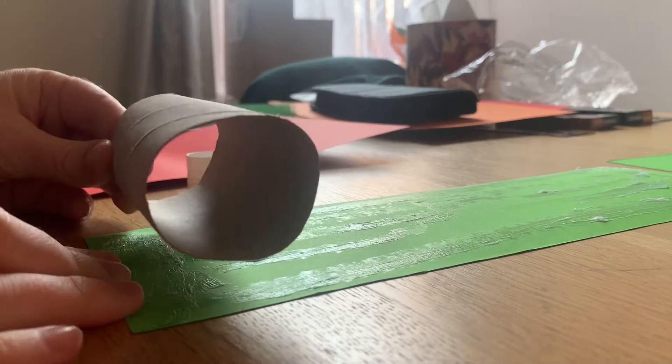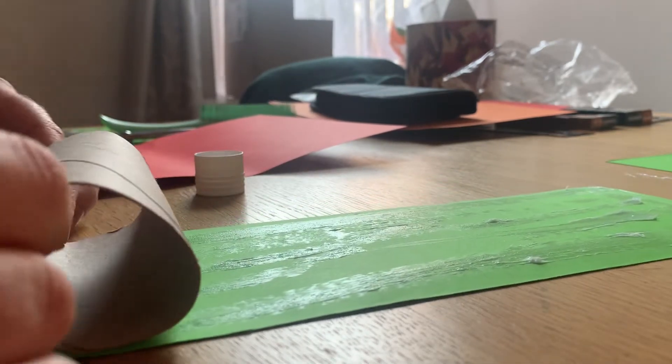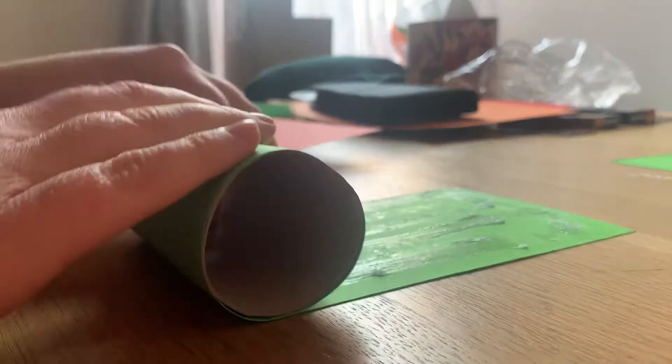Once you've covered it in glue, lay your cardboard roll onto the paper and then gently twist it forward and roll it forward, making sure the lines all measure up, just like so.